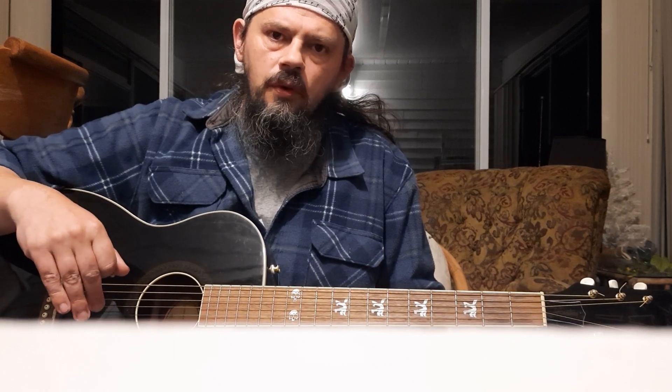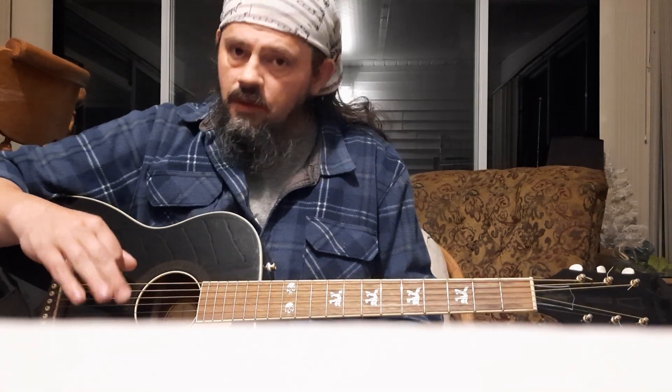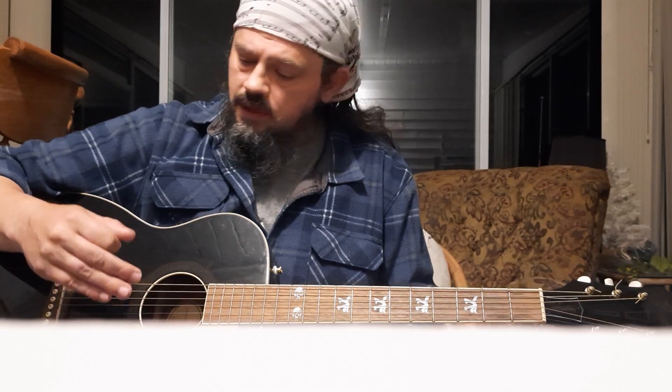Hello, everybody. Campfire Chords here. I wanted to run over an iconic tune by the Grateful Dead, Uncle John's Band. There's quite a bit to get to on this, so I'm just going to go ahead and jump right into this one for you guys.